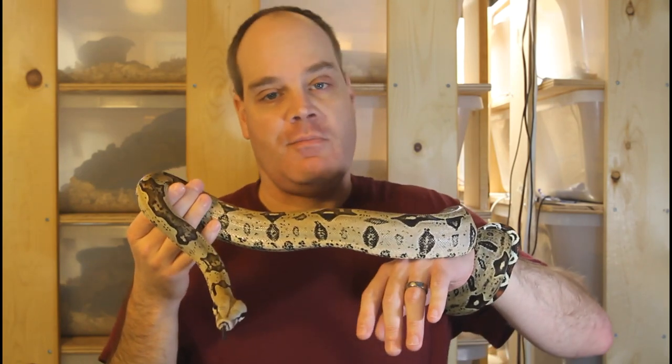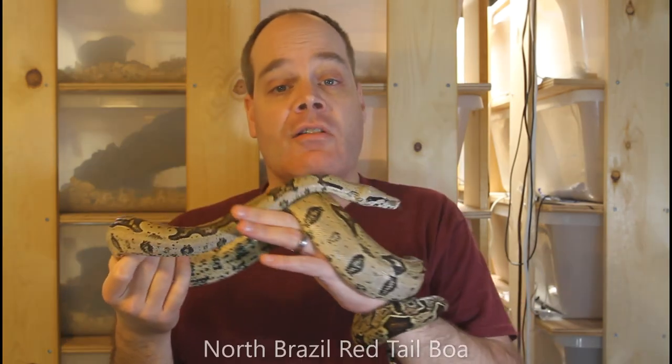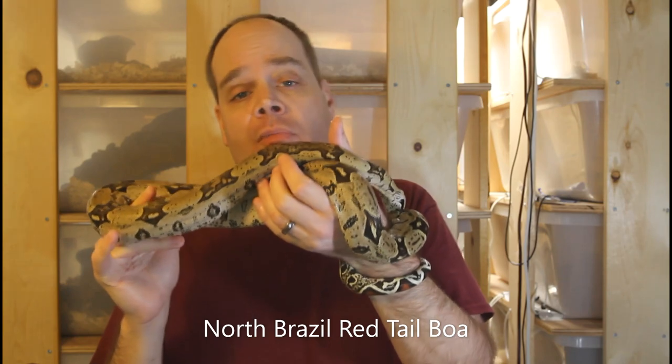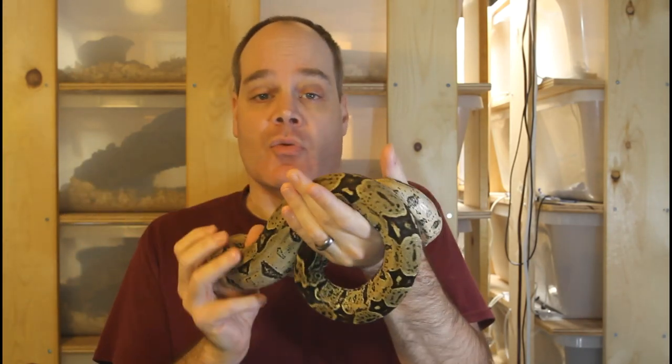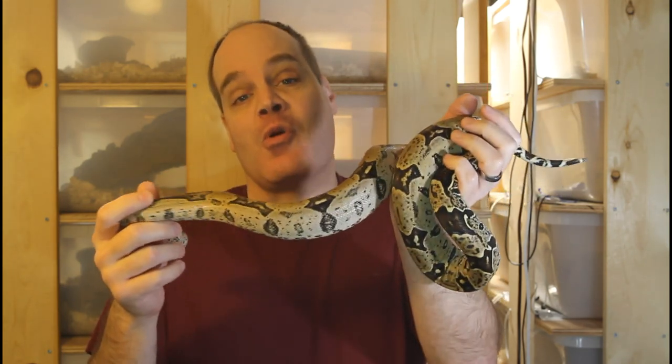Hi guys, Brian from Brian Boas here. There are a lot of things that you should be concerned about when it comes to the keeping and breeding of your boa constrictors. However, there are quite a few other things that you really shouldn't worry about. I get a lot of questions from beginning boa keepers about things they're concerned about, but many of these things are not something that should pose any worry, which I'm going to discuss today. If you're new to the channel, this is the place for information about all aspects of keeping and breeding boas in captivity, so be sure to subscribe so you don't miss out on any of my future boa videos.